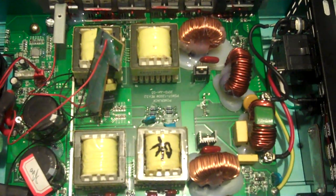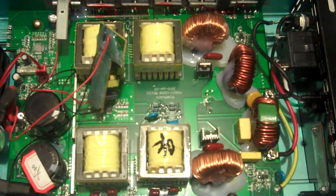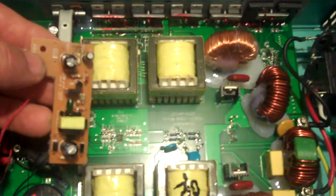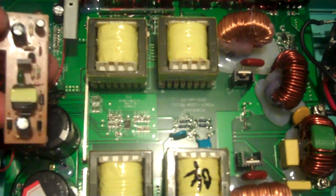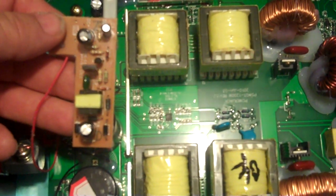A couple of you asked how are they modifying this so that it can accept a higher DC input voltage. And the trick is this little daughter board here. It samples the input coming in and modifies it and re-injects it back on the circuit board, and it must make some kind of adjustment for the higher voltage.